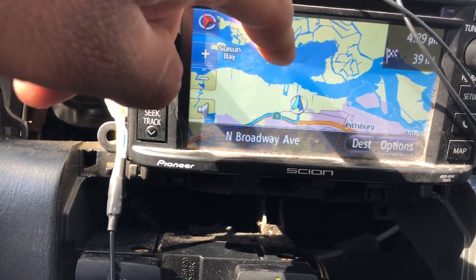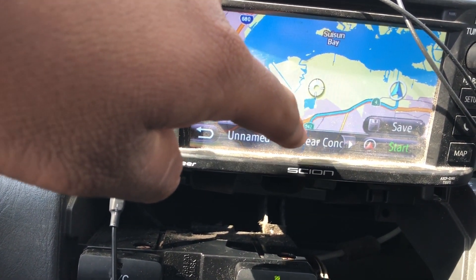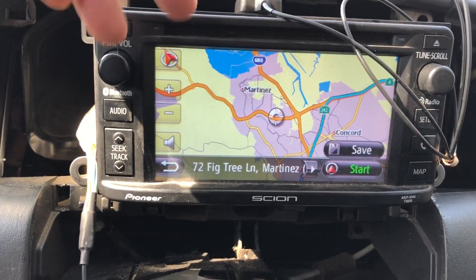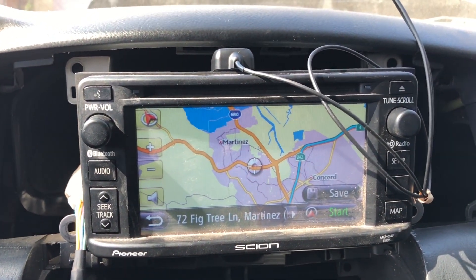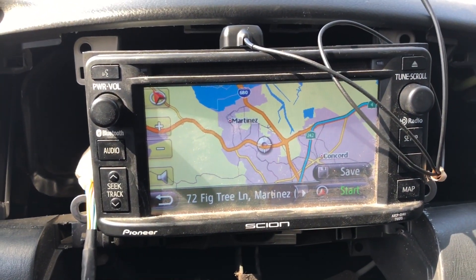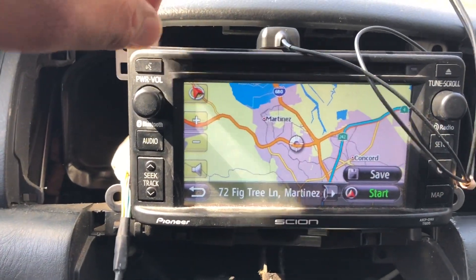I set it right now to navigate to my job and it works, but this is kind of outdated. I don't see myself really using the GPS — it's just there in case I really want to use it. I mean it's in there, why not? It's pretty cool. Let me see if I can connect my phone.